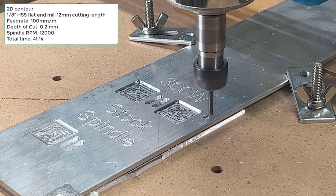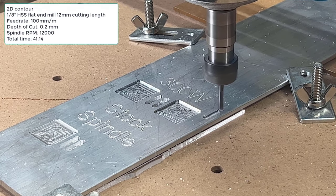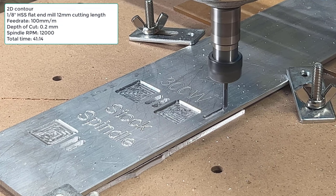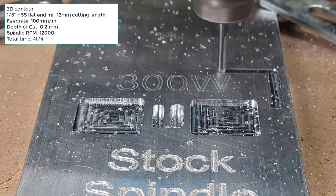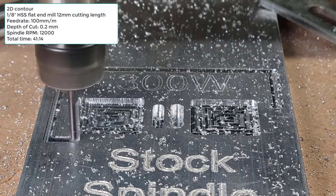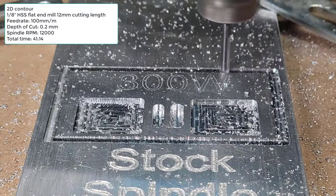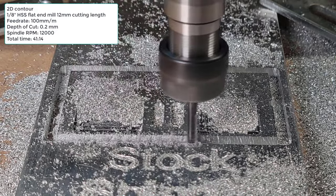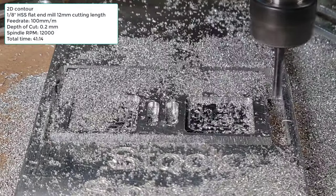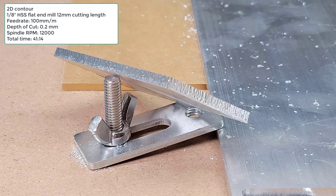Next, I will run a contour to cut through the entire plate using a 0.2mm step down. It takes 41 minutes and 14 seconds to complete. The edges are not super clean, but I can still mill, cut and work with aluminum with this 300W spindle upgrade.